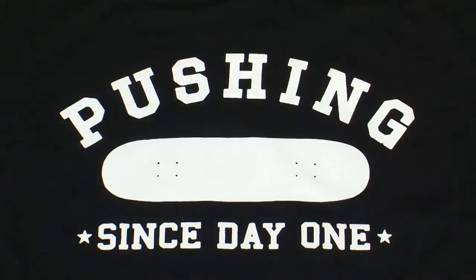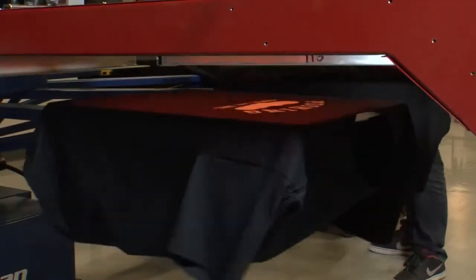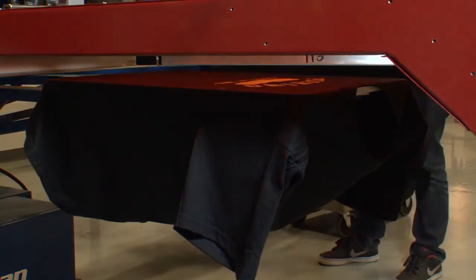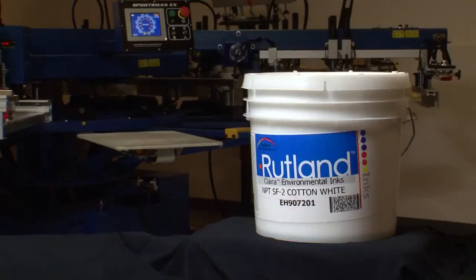the volume of 100% cotton shirts running through a shop is usually more than enough to justify a dedicated ink. Cotton whites lay down very smooth with a soft matte finish. With fast flash characteristics and low tack, cotton white inks achieve the highest possible production speeds. What may be the most important reason of all to many shop owners is that products like Rutland Street Fighter Cotton White are the lowest cost white inks available.